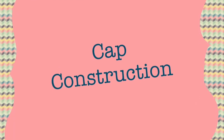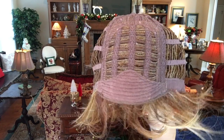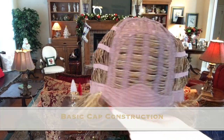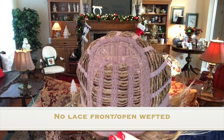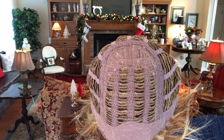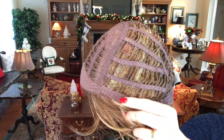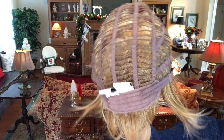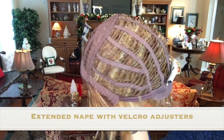Let's look at the cap construction of Hope. This is a very basic cap construction, keeping that price point down. It does not have a lace front — felt across the front. Open wefted. It does have permatease in the crown to give it that lift. Open wefting. Closed felt ear tabs with stays. It does have an extended nape with Velcro adjusters. Very basic.